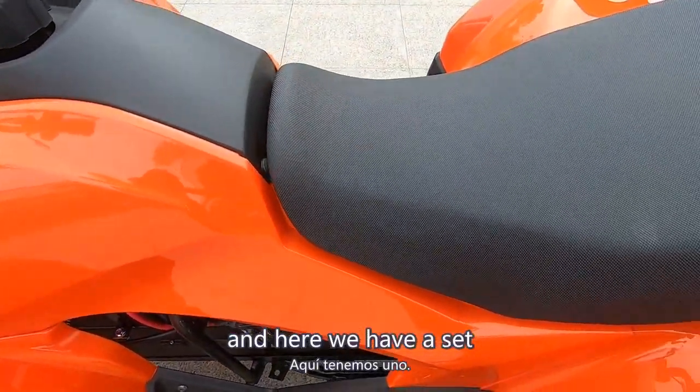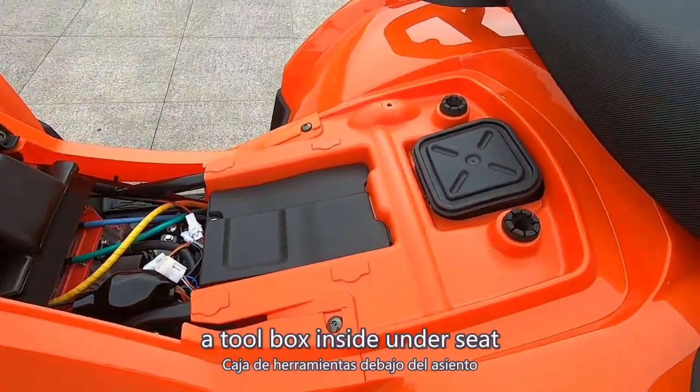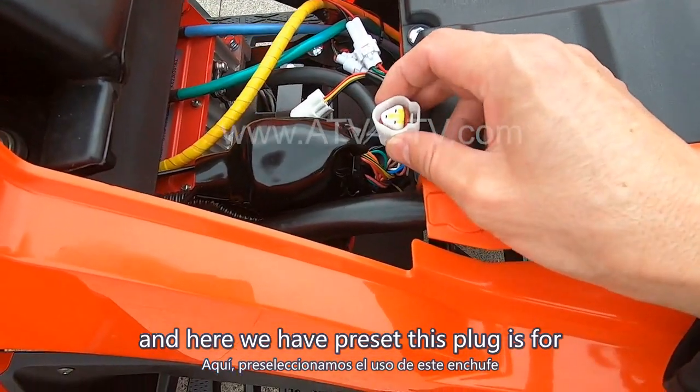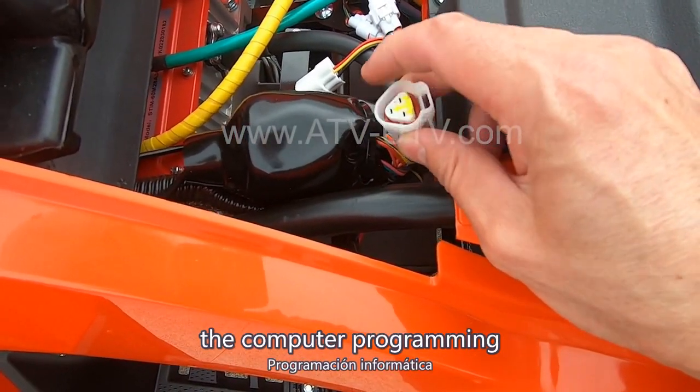And here we have a toolbox inside under the seat. And here we also have a plug preset for computer programming.